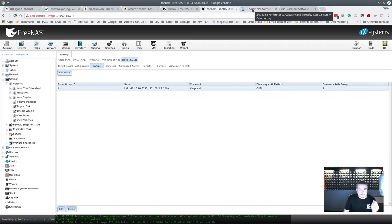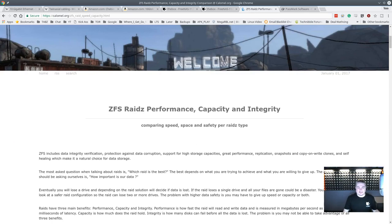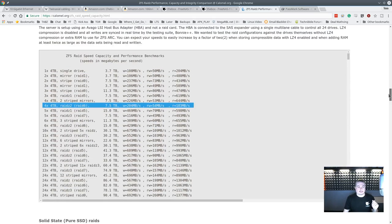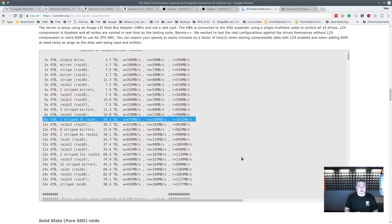Now let's talk about performance. The reason I mentioned RAID-Z2 — this is an amazing guide someone did on ZFS RAID performance, capacity, and integrity, comparing space, speed, and safety per RAID type. They took 24 drives and benchmarked them in many different configurations with read/write performance. I have four drives in RAID-Z2, so that's where my performance level falls. I bring this up because 10 gigabit is actually faster than the drives themselves. If you're really in this for performance, this guide will show you the most effective configurations. I'll leave a link to it.